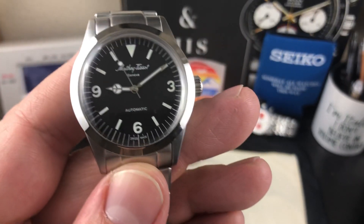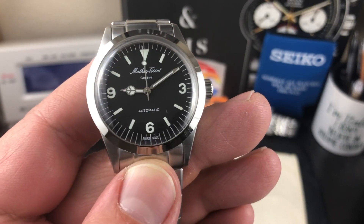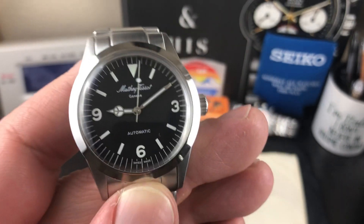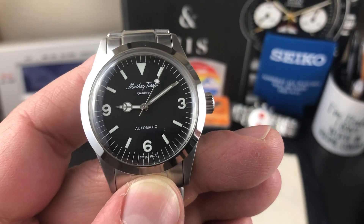So there you have it, guys. This is the Mathey Tissot homage to the Explorer 1, the Rolex Explorer 1. Thank you so much for watching. Please like and subscribe. I will see you in the next one. Thank you, bye-bye.